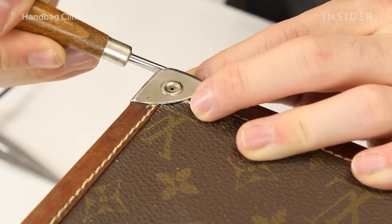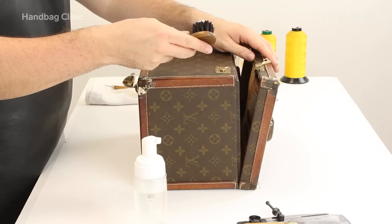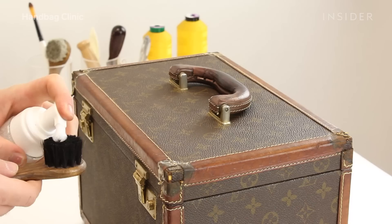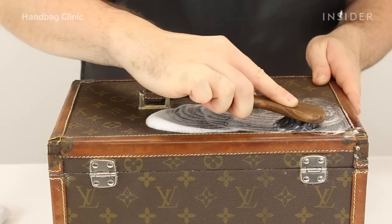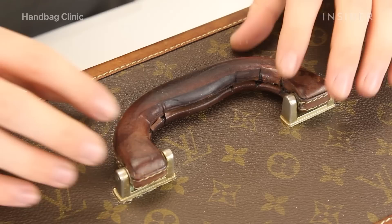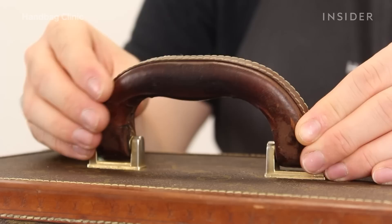We start by removing the metal corners, which are going to be replated at a later stage of the restoration process. We then move on to cleaning — for general hygiene and to remove any dirt ingrained into the canvas, and to begin preparing the leather for the next stage. On this occasion, we aren't going to replace the handle, although it is quite significantly damaged, because it adds so much to the character of the item.